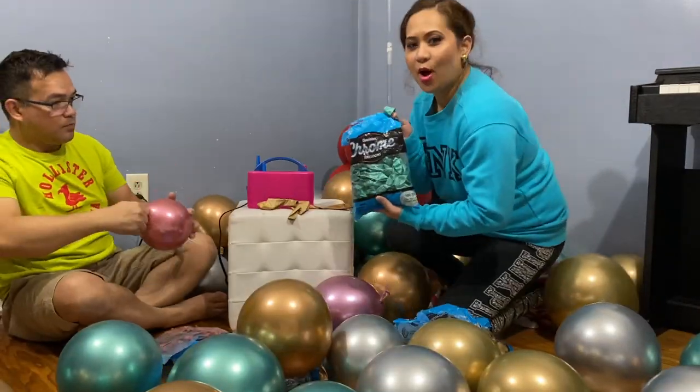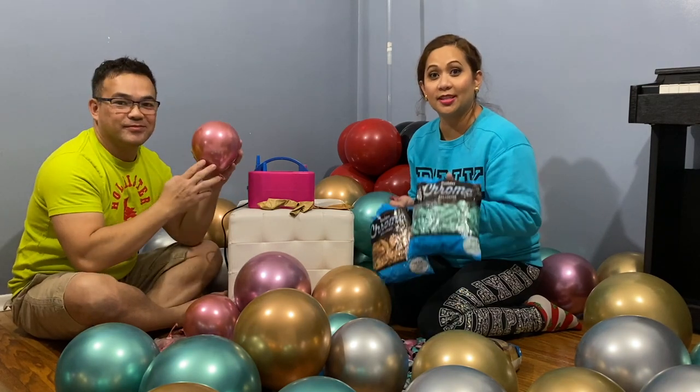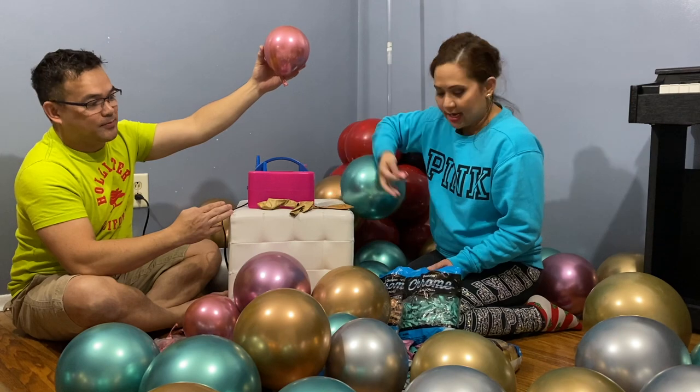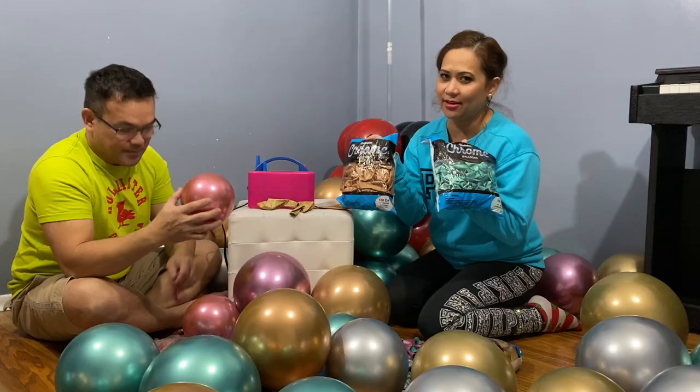There's a little correction on the sizes — the pink one is 5 inches, and 7 inches for both the copper and green quality balloons.